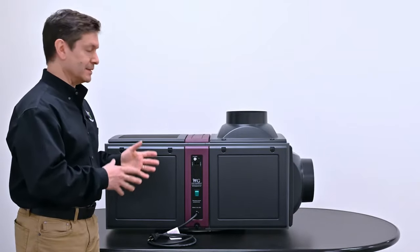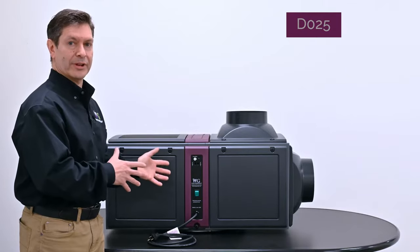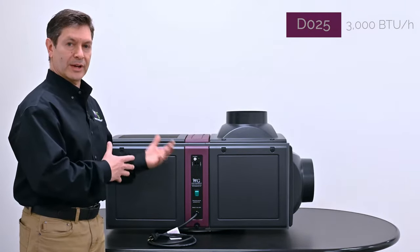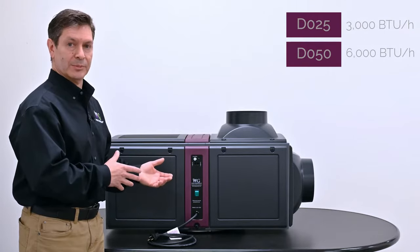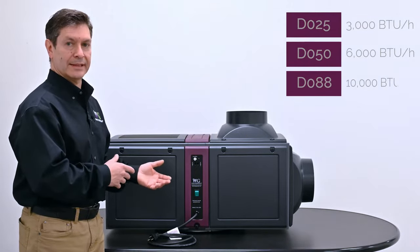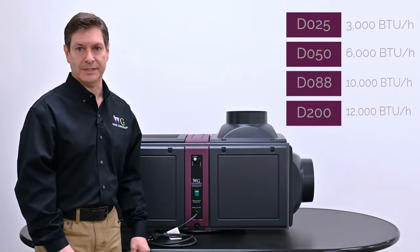This particular model is the D025, which has a capacity of around 3,000 BTUs per hour. We also have three other models: the 050, which has a rating of approximately 6,000 BTUs per hour; the 088 at 10,000 BTUs per hour; and the 200 at about 12,000 BTUs per hour.